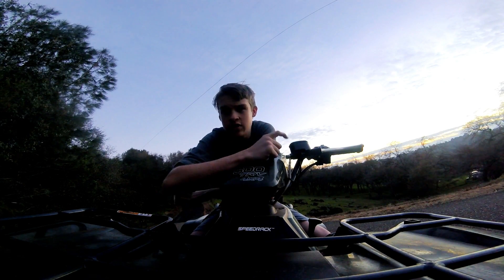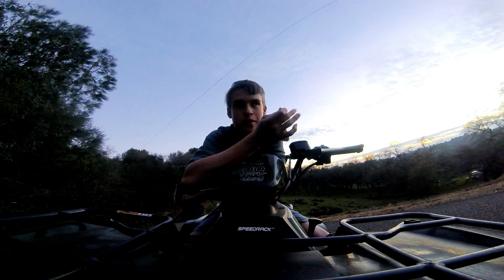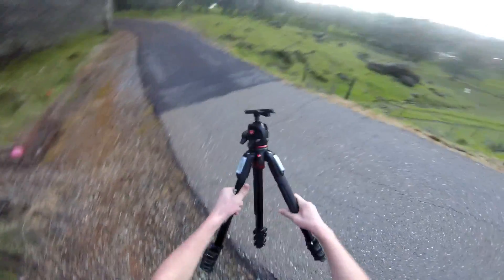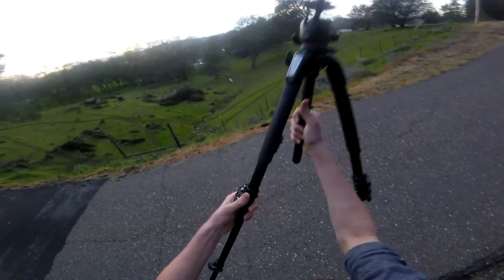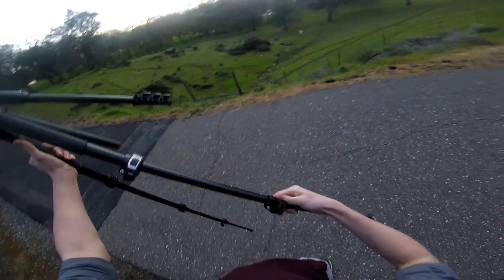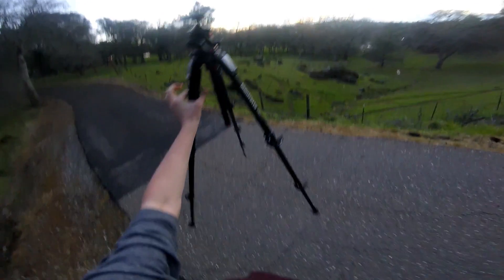I'm going to be shooting the stars rising over a tree in that direction. So this is kind of backyard astrophotography, if you will. We are sporting the Manfrotto 190X — this is the new tripod I just picked up last Tuesday, and it has been just an absolute beast of a tripod. I love the absolute heck out of this thing.